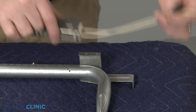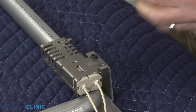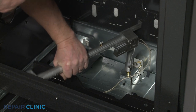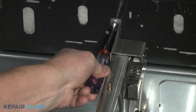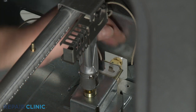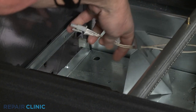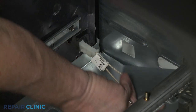Install the new oven igniter by aligning it on the burner tube and securing it with the mounting screws. If applicable, reposition the burner tube by aligning it on the safety valve orifice and the frame, then re-thread the screws. Attach the wires to the safety valve terminals. Feed the wire connector through the hole in the cover and connect it. Reposition the cover and re-thread the screw to hold it in place.